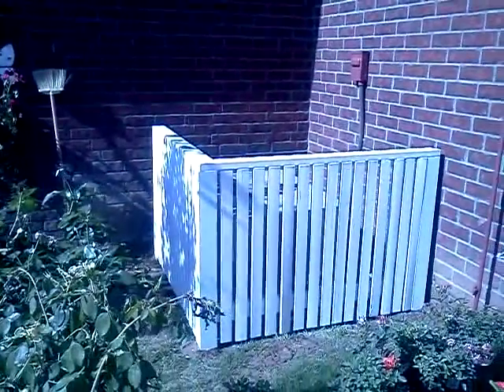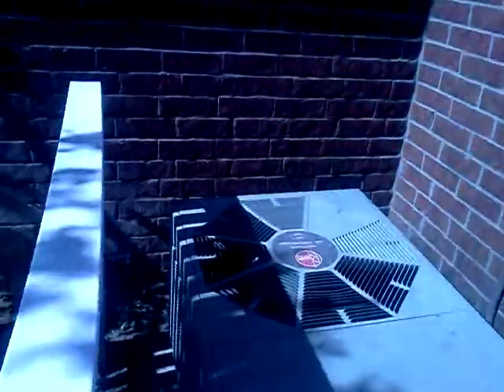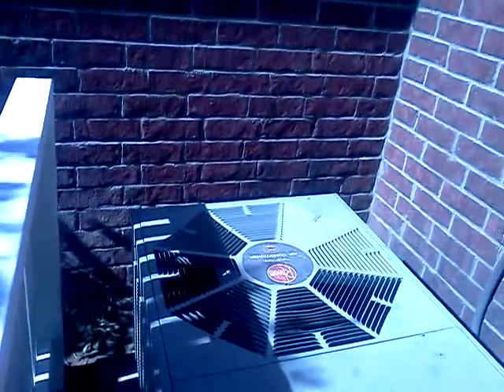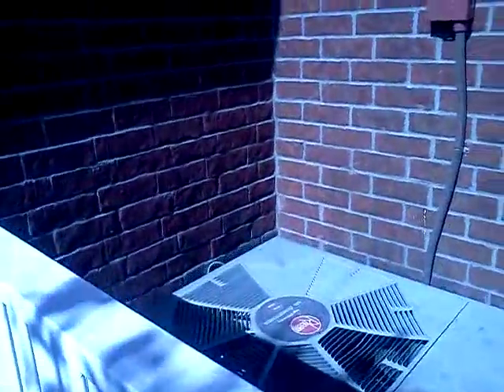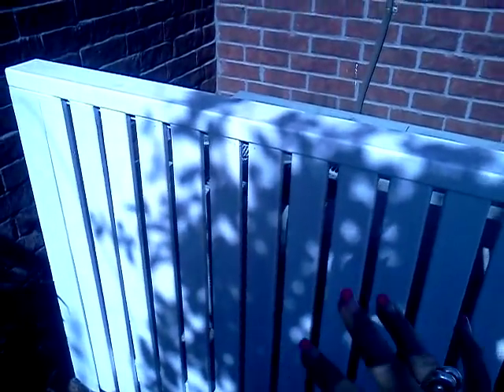Here's our first example — we've already completed this one. This is an enclosure to cover that air conditioner. Now it may just be unsightly, but if you look at the fins on the side of the air conditioner, this enclosure will help keep any big trash or large debris from hitting it. It will also prevent a lot of that nastiness when horrible weather comes.